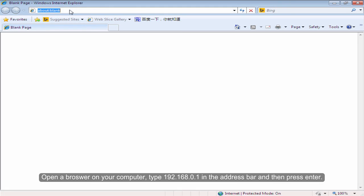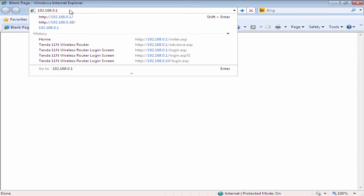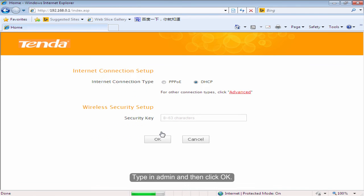Open a browser on your computer. Type 192.168.0.1 in the address bar and then press Enter. The default login password is admin. Type in admin and then click OK. Click on Advanced.